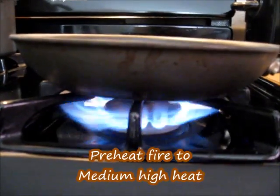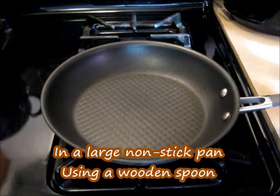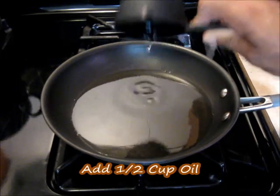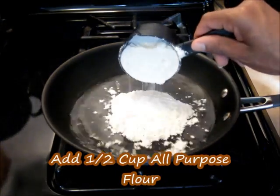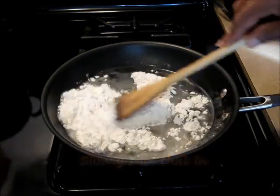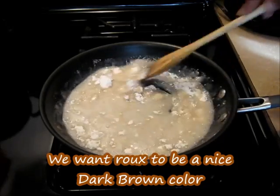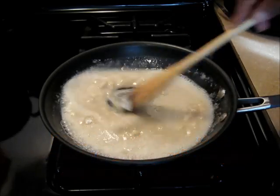Now we're going to get started with our roux. We're going to preheat our fire to medium-high heat. In a large non-stick pan with a wooden spoon, we're going to add one-half cup of oil. To that, we're going to add one-half cup of flour, and we're going to mix that in. We want this roux to be a nice dark brown color, and it could take anywhere from 10 to 15 minutes to brown all the way.